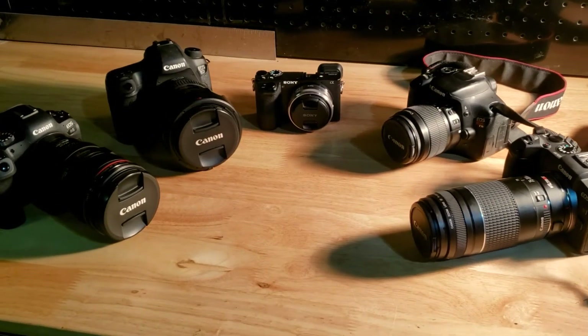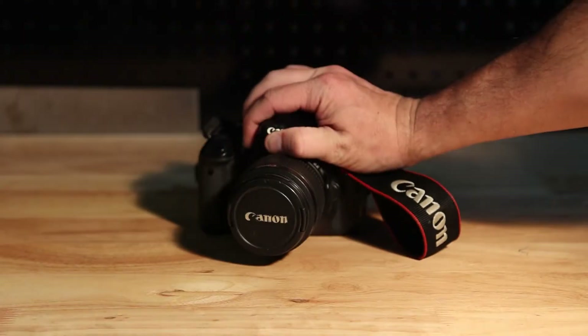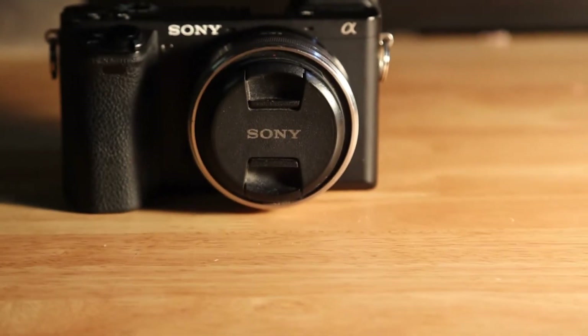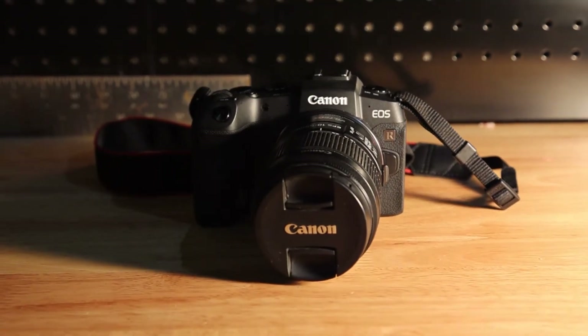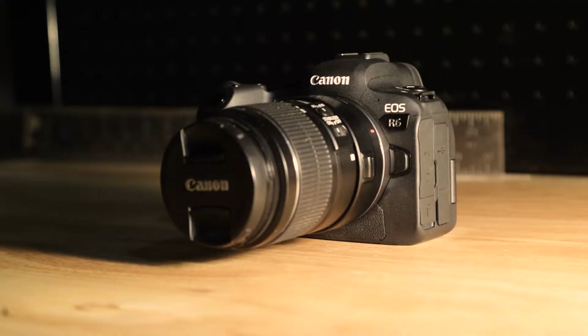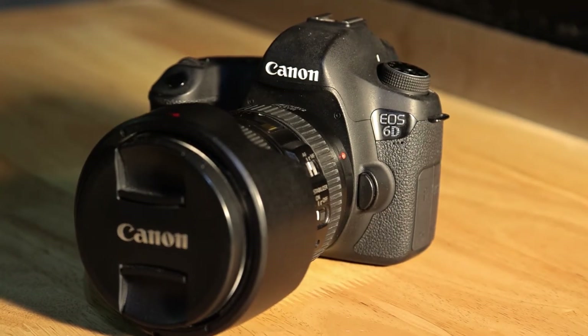The models included in this shootout are, starting with my first photography camera, the Canon EOS Rebel T3i; my current travel camera, the Sony A6500; Canon's first full-frame mirrorless camera, the Canon EOS R, and its successor, the Canon EOS R6. Just for fun, I'll also be throwing in the Canon EOS 6D, since they had one lying around in the shop.